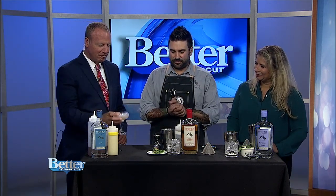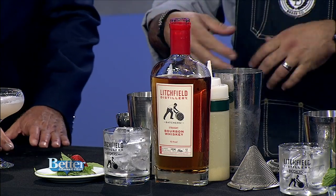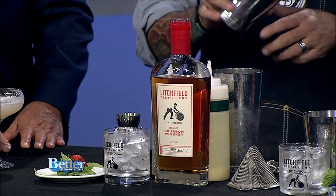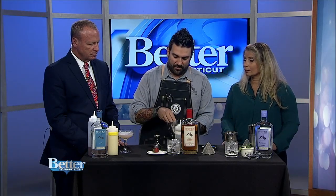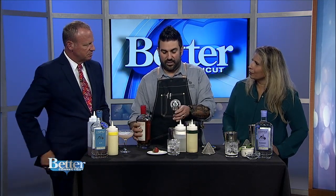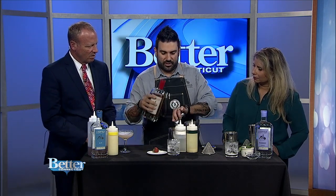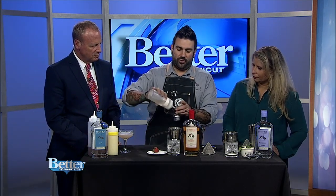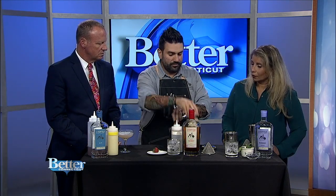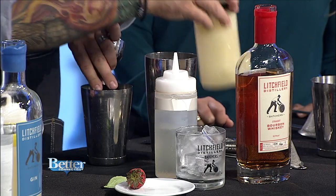Next we're going to go to basically a bourbon cocktail. We're using bourbon, some local strawberries, and some basil — basil grows in your garden, no problem. I already have a strawberry in here, already mashed up with my muddler, and about six leaves of basil. We're doing an ounce and a half of bourbon, three-quarters of an ounce of simple syrup — equal parts sugar and water — and three-quarters of an ounce of fresh-squeezed lime juice.